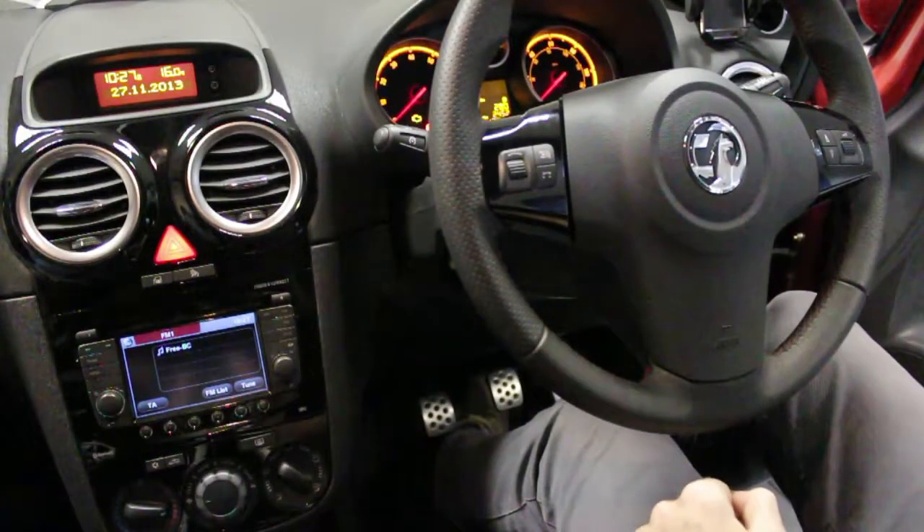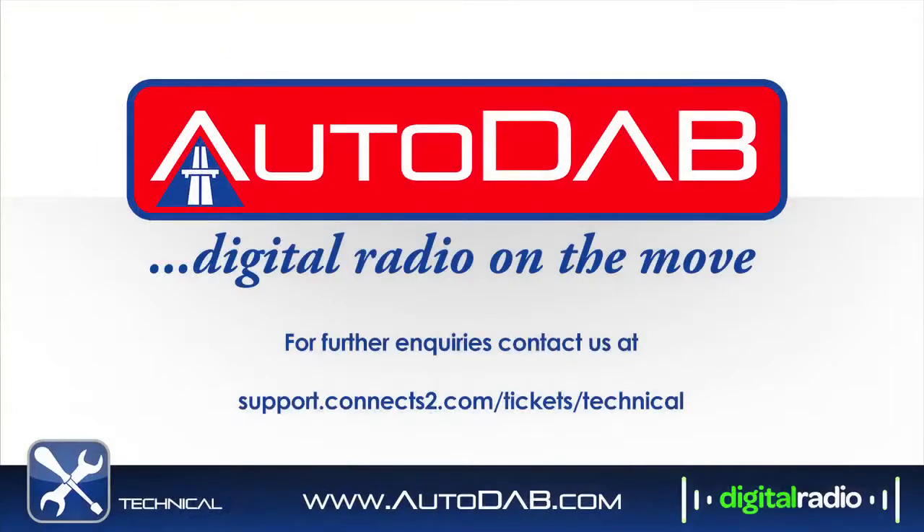We hope that you enjoy your digital radio experience, but if you do have any queries, please contact the TEP helpline at support.connects2.com/tickets/technical. Thank you.